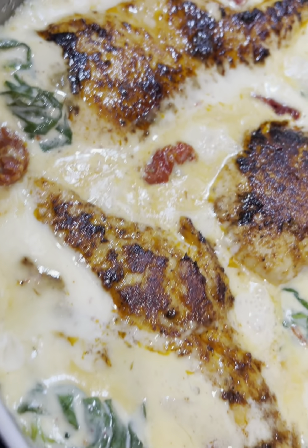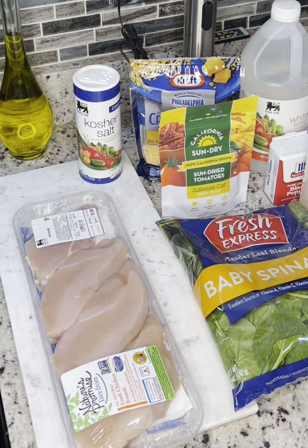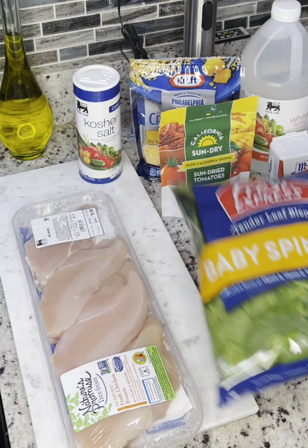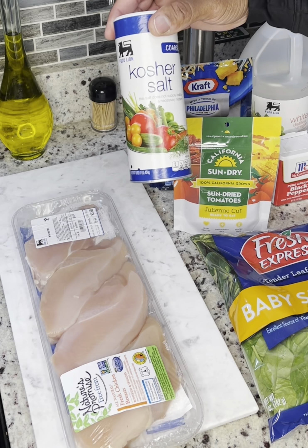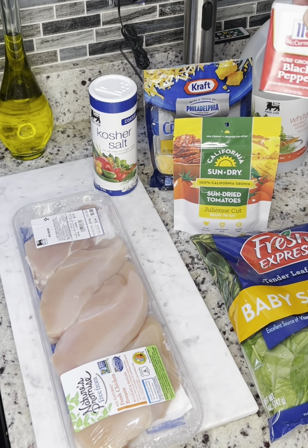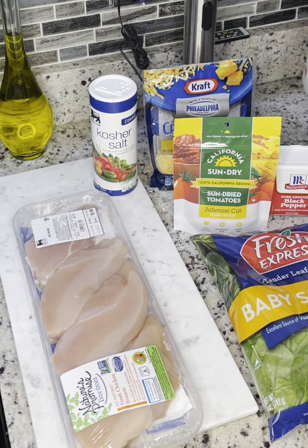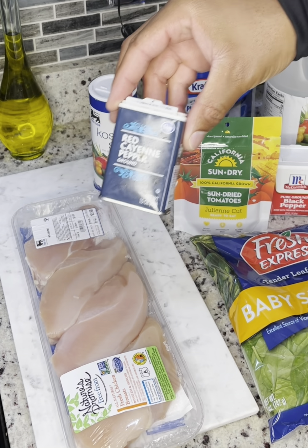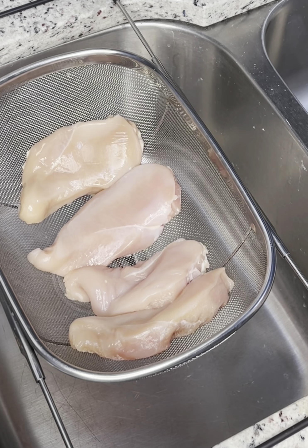This recipe calls for a four-pack of boneless skinless chicken breasts, baby spinach, sun-dried tomatoes, heavy cream, triple cheddar cheese, kosher salt, olive oil, black pepper, white distilled vinegar, garlic powder, garlic cloves, red cayenne pepper, onion powder, and smoked paprika.